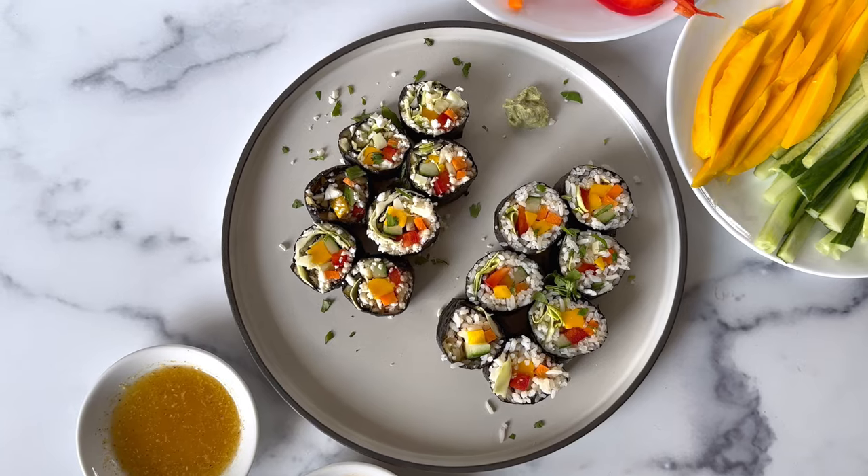Hi and welcome to Lunch with Lisa, where I share with you quick and easy healthy meals. Today we're going to make cauliflower sushi from Medical Medium's Cleanse to Heal. You can find this book on my Amazon store — link is down below.